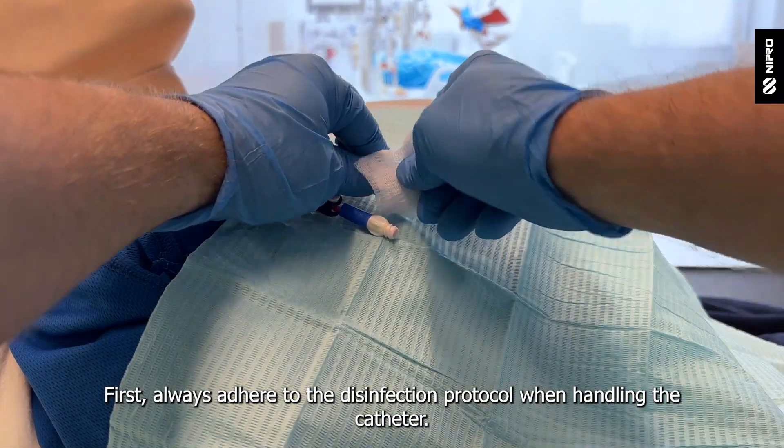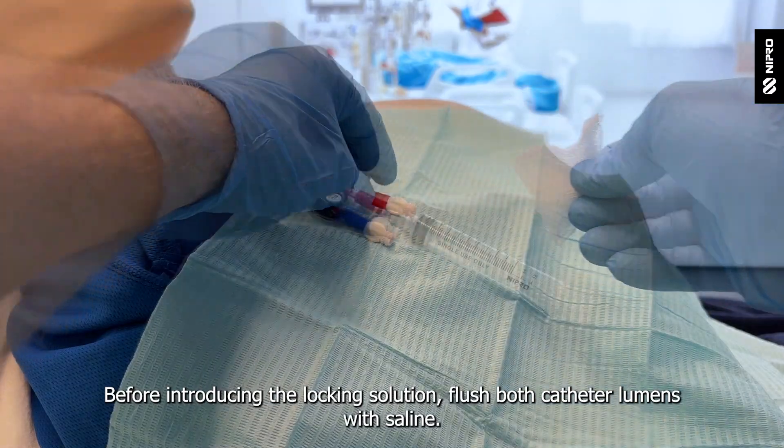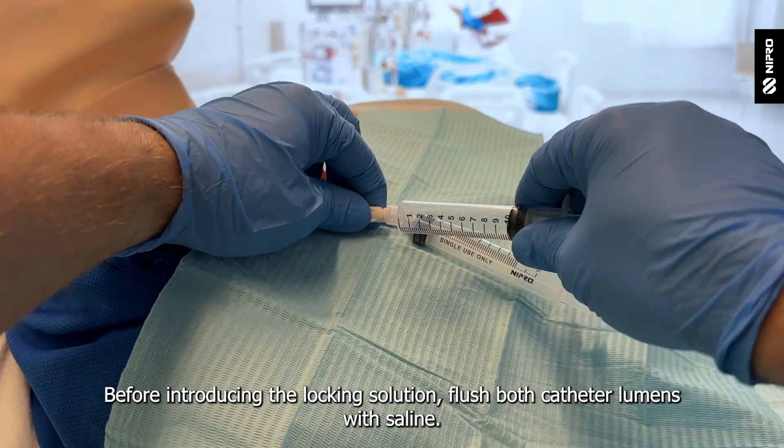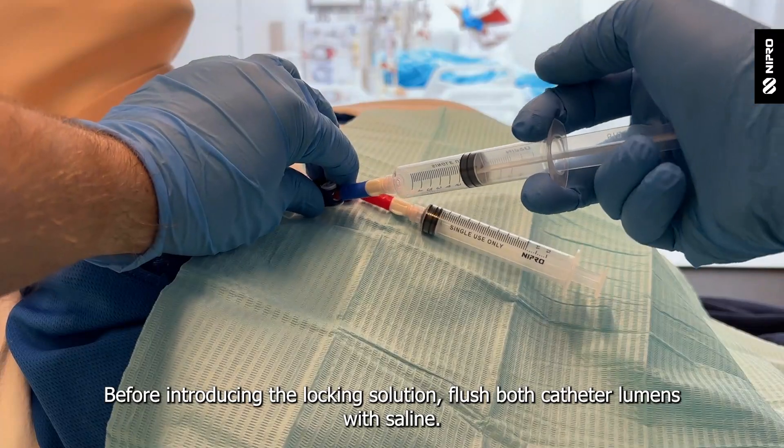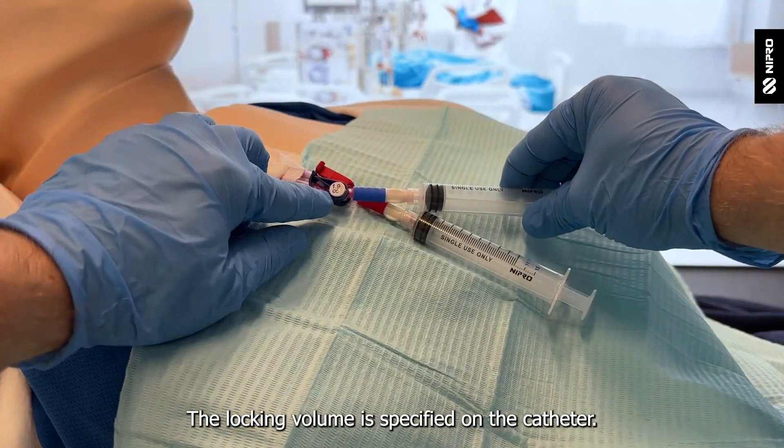First, always adhere to the disinfection protocol when handling the catheter. Before introducing the locking solution, flush both catheter lumens with saline. The locking volume is specified on the catheter.